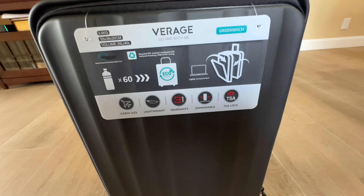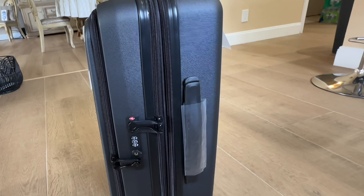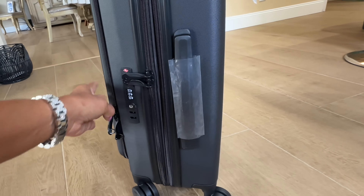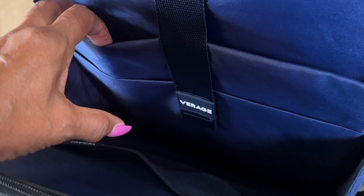TSA lock — let's get into this. This is the side where the lock is. You turn it one side to open, turn it to the next side and the next side will open. Let me show you right here. This is your front pocket — you can put your laptop or your iPad in here.